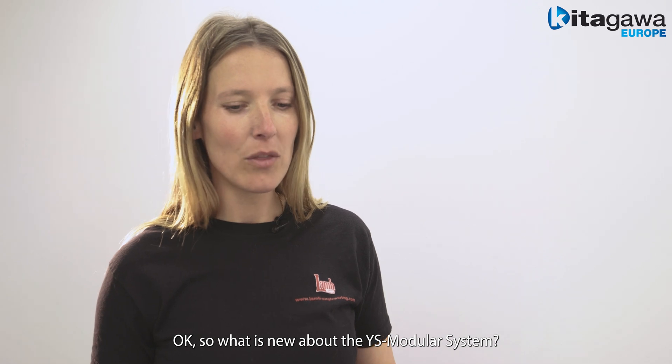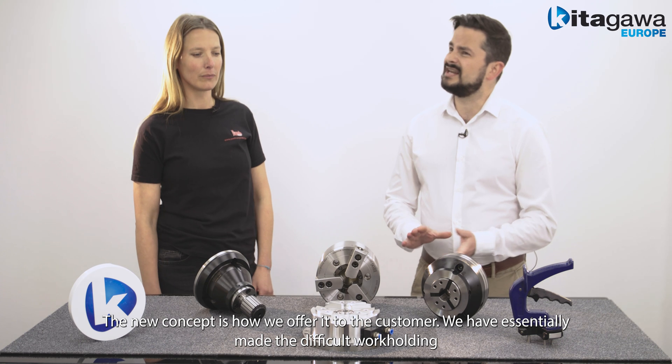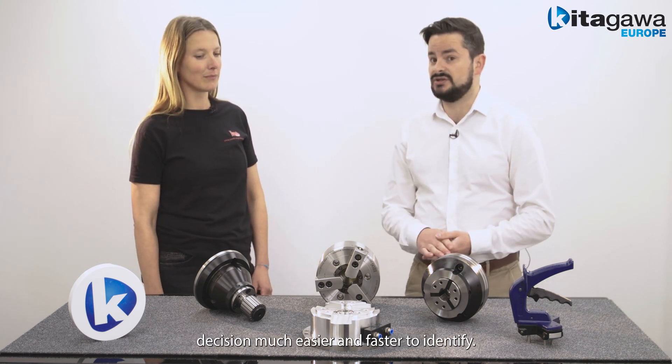So what's new about the YS Modular System? Well, the new concept is how we offer it to the customer. We've essentially made the difficult work holding decision much easier and faster to identify.